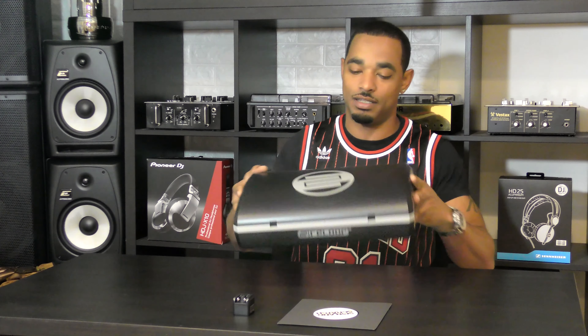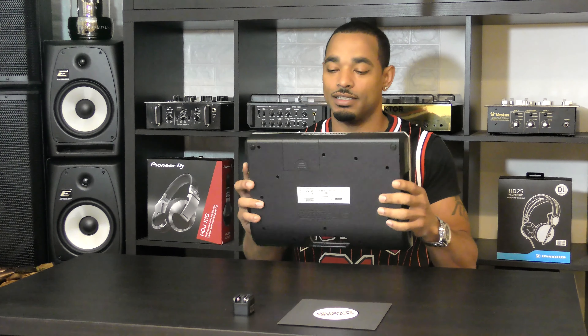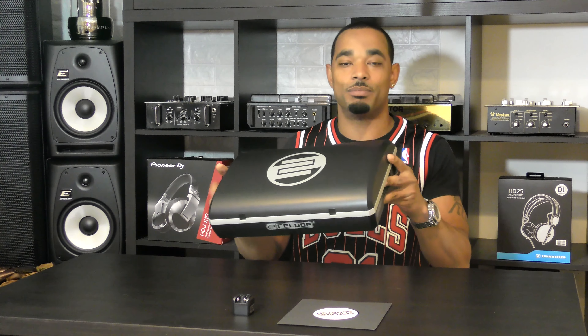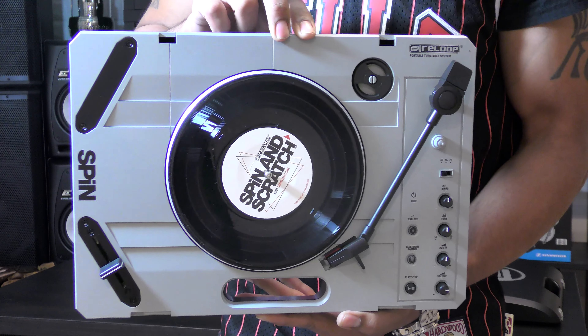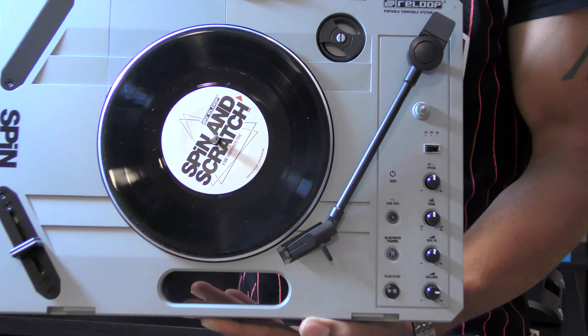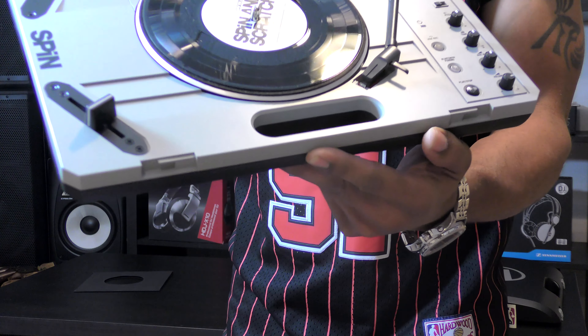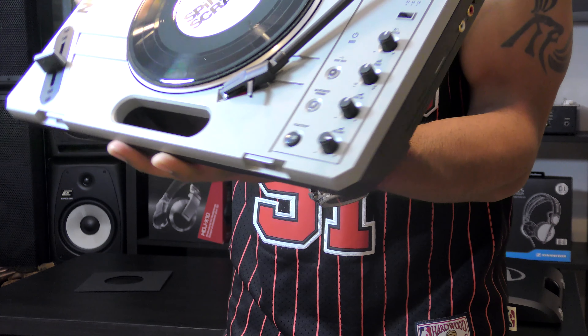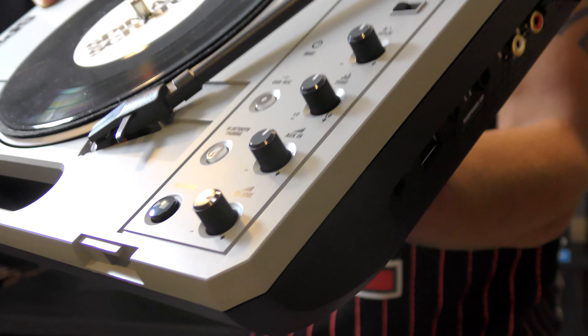They both have cases and covers over them, as you can see with the Reloop Spin right now. We're gonna break down everything with this portable turntable and let you see all of the bells and whistles. Right off the bat you can see it's a nice lightweight construction but it is pretty durable. It's very similar to the Vestax Handy Trax that was out some time ago — it looks almost like the same type of mold used to make these.